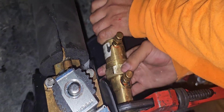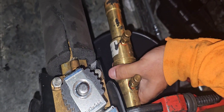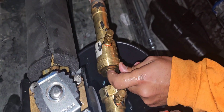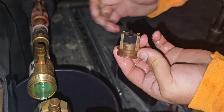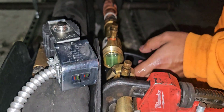Make sure you don't drop anything as it comes out. There's the old diaphragm and orifice - the orange is pointing into the orifice, and there should be a crush washer in there as well.